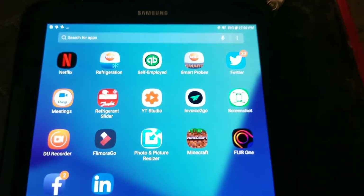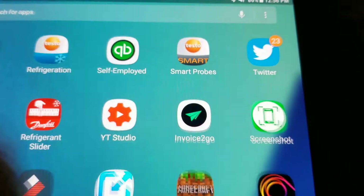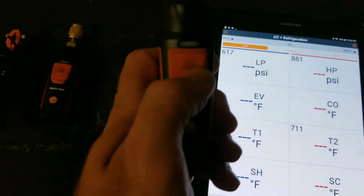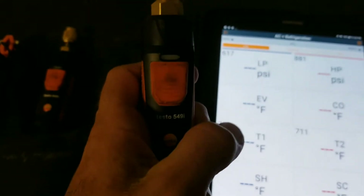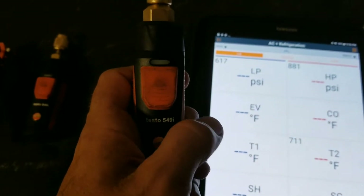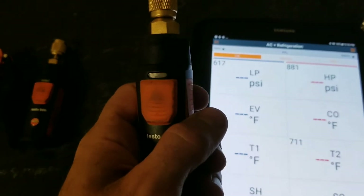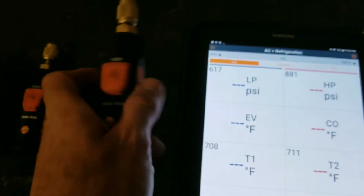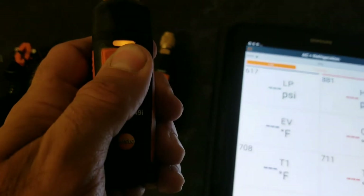We're going to open up the Smart Probes app and connect the probes one by one. You start by pushing the button — it will flash orange, and when it flashes green that means it's paired up with the app. Go ahead and turn all of those on.